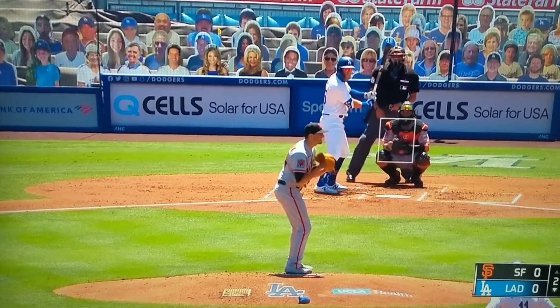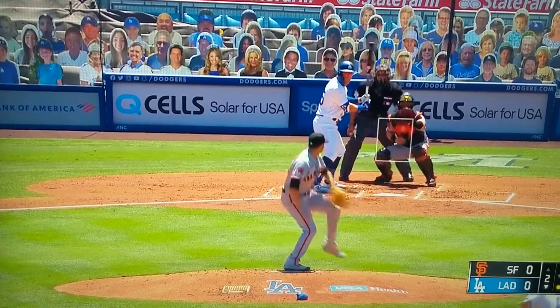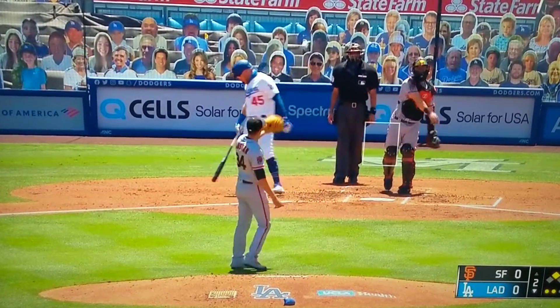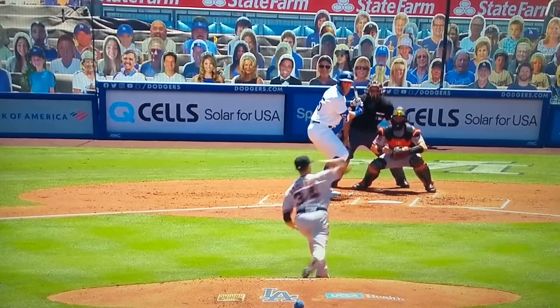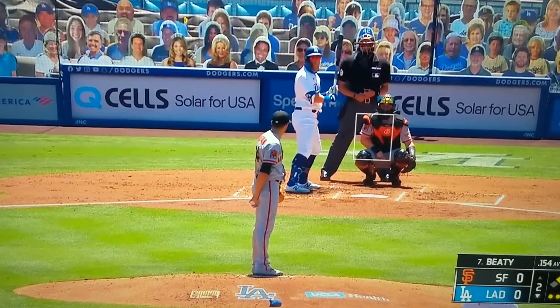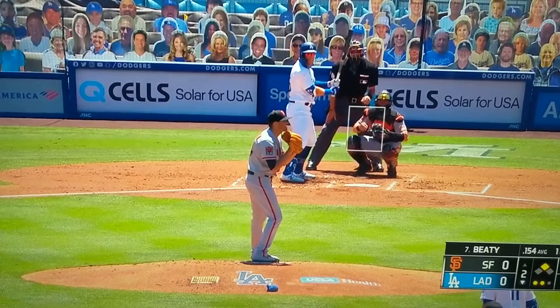He does it again here — one, two — a bunch of pumps. No real good reason to do that other than to make it hard for the runners to read.